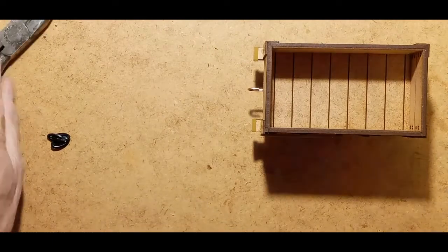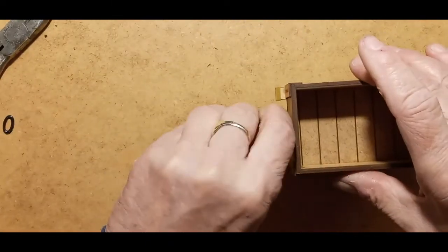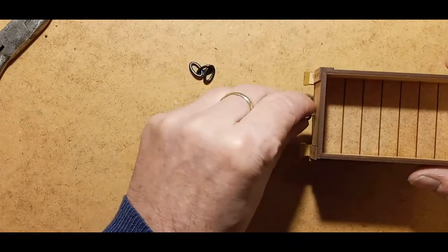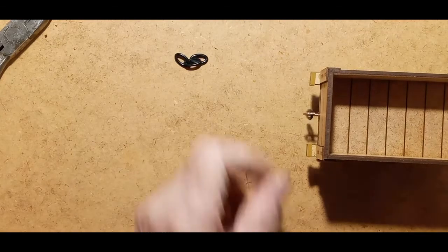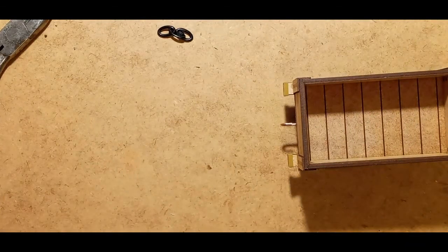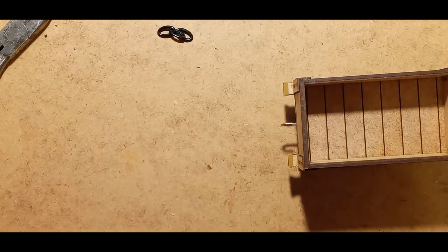That then completes the wagon. We supply two types of coupling: the normal three-link one you'll be very familiar with, and also a single-link one which will allow you to couple up similar wagons without a huge gap in between — the choice is yours which you use. So there we go, that completes the open wagon. It makes quite a nice little vehicle — quite a few of those behind an engine would look very nice. Thank you very much for building and thank you for watching the video.